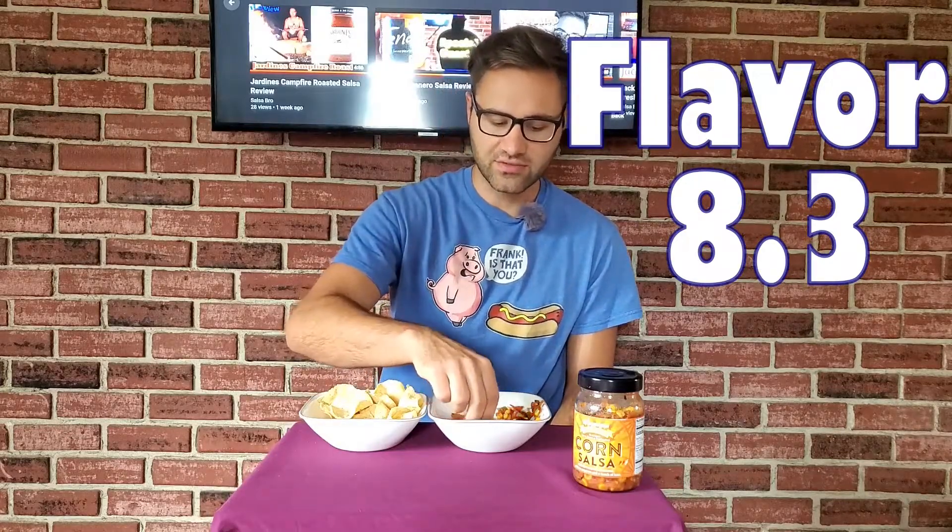I do taste the roasted tomatoes and you get a little bit more of a smoky flavor with these. I like the flavor a lot — I'm gonna give this one an 8.3 on flavor score. It's definitely good, it makes me want to eat more of it. Wegmans is coming in clutch with this one. Looking at the ingredients it's really just simple whole food ingredients — no artificial colors, flavors, or preservatives, zero added grams of sugar. It's kind of a healthier, more minimalistic salsa without throwing a lot of stuff in there, but it's still packing flavor.